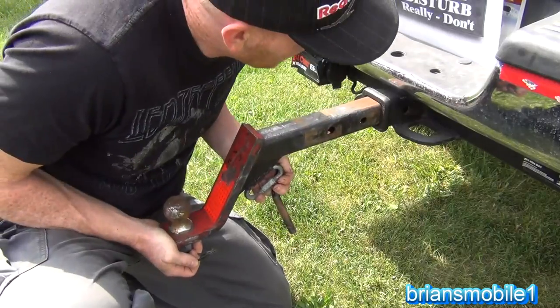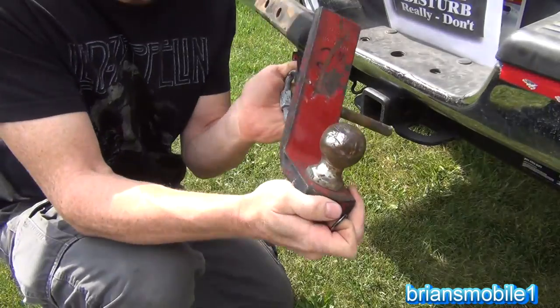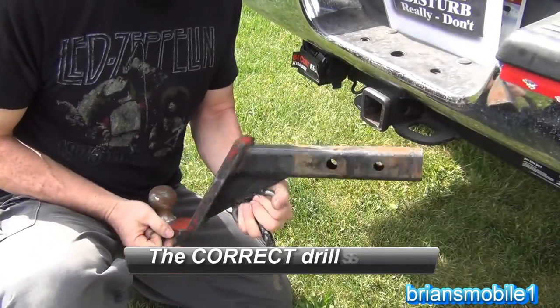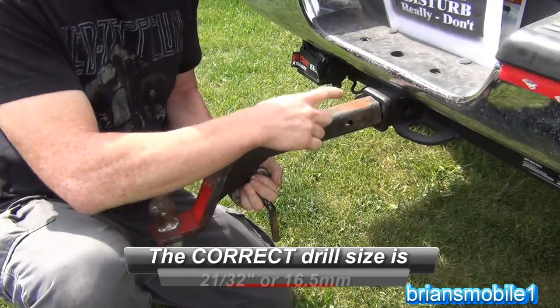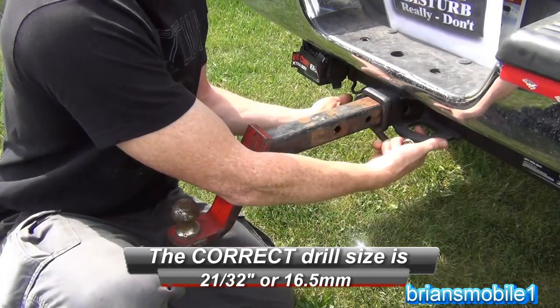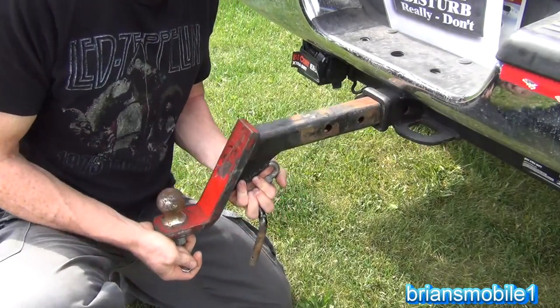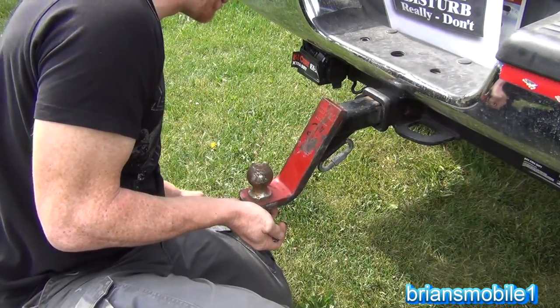This one came from Harbor Freight and it's just my lightweight utility one. It's all set up for two-inch hauling and the hole is clear up here so that it can go out past a spare tire carrier or something like that, but then the chains don't reach. So it's been re-drilled to go in far enough so that the chains can reach properly.